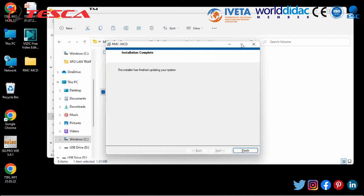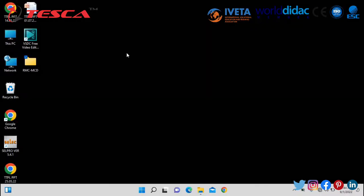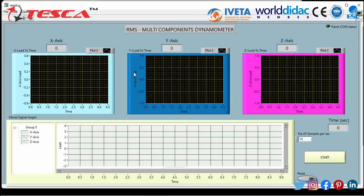The installation is now completed. Click Finish, and it will ask you to restart the computer — you must restart the computer after installing any software. After the restart is completed, you will find a shortcut file for running the software. A folder is created after installing the software; this is the RMCD shortcut key for the runtime file of this milling tool dynamometer.